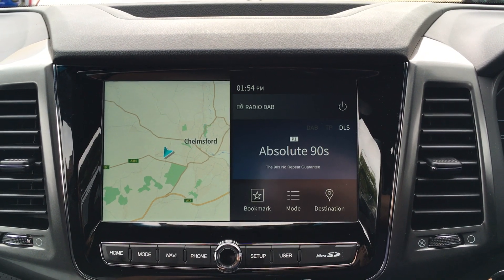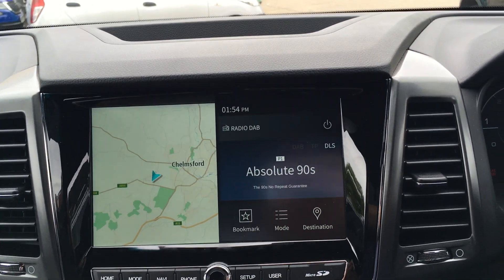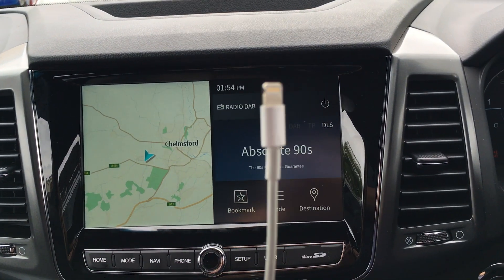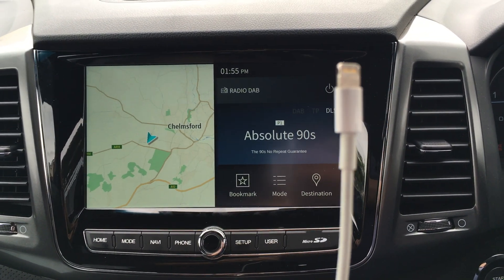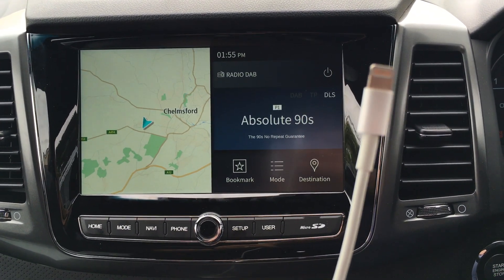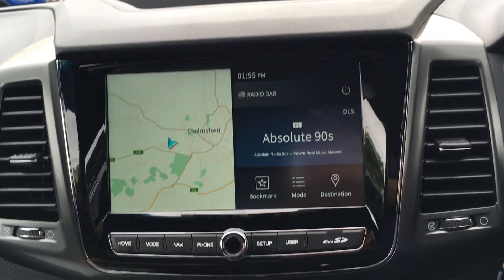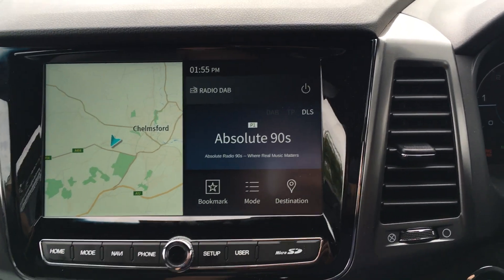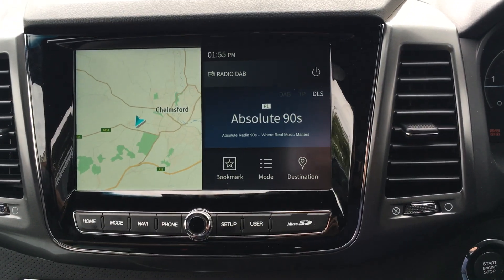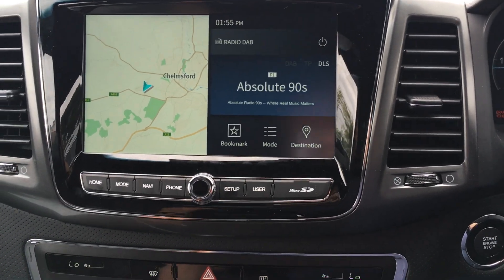Let me show you how Apple CarPlay works. First, I need my wire. This wire should ideally be the authentic wire. If not, please make sure that it transfers data as well as charges your phone. We plug the USB end into the car, and then I plug the other end into my phone.